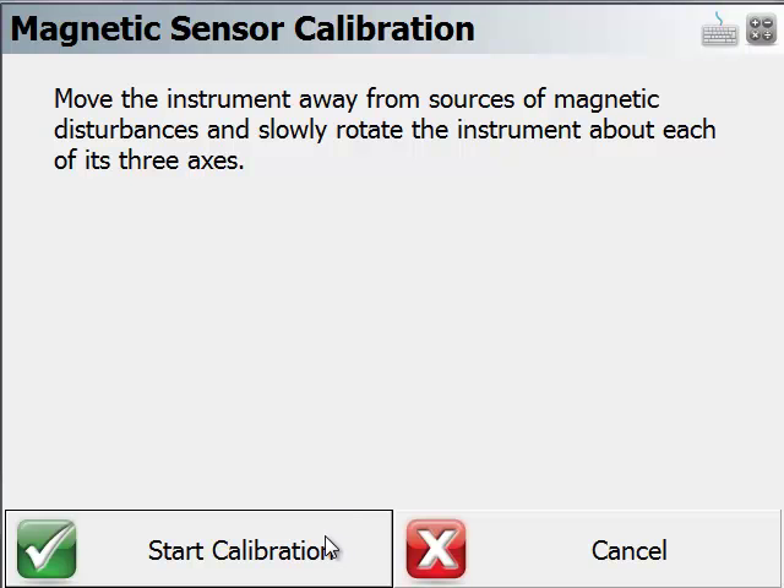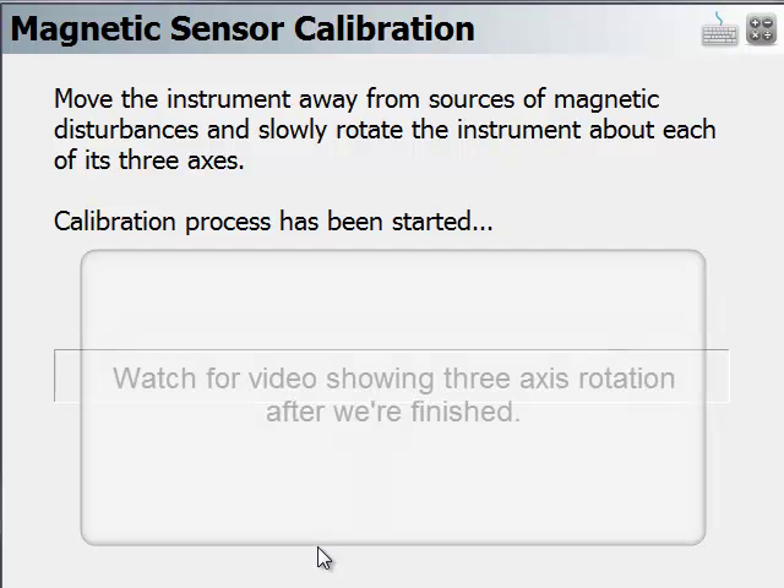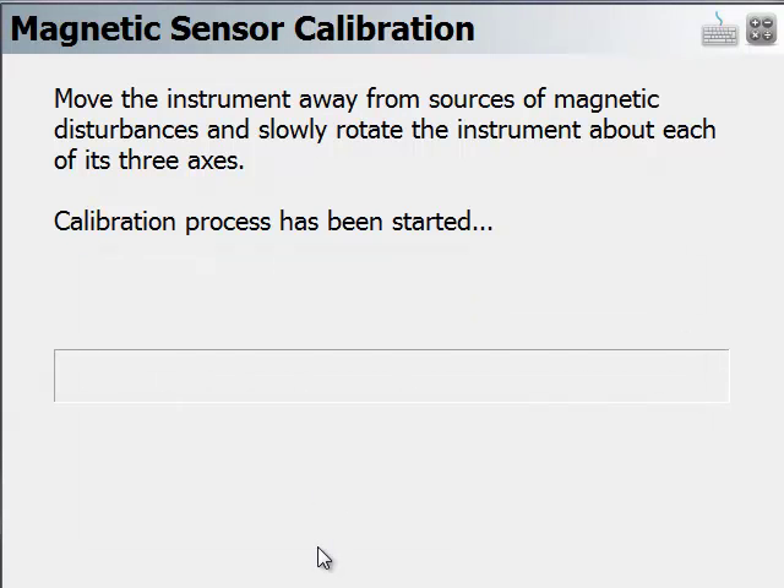First, we're going to click on start calibration. Now what we're going to do is rotate the instrument in three different axes. It's easiest to have the unit disconnected from the pole while you do this. The progress bar will indicate that you are moving the instrument properly — it won't advance if you're not moving it.